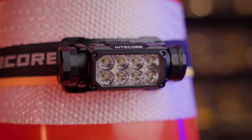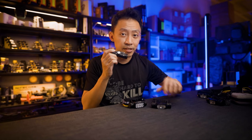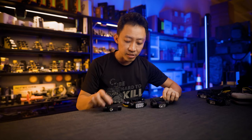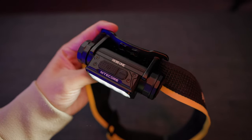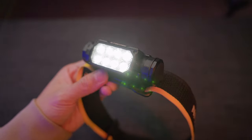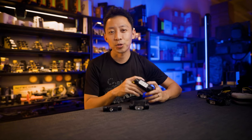This is actually the fourth generation of the HC65 series — started with the HC60, then the HC65, HC65 V2, and now the HC65 UHE. That means they've continually included all the best features from the different models throughout the years. That's why it stands out as one of the best headlamps money can buy today, and I'll show you exactly why.